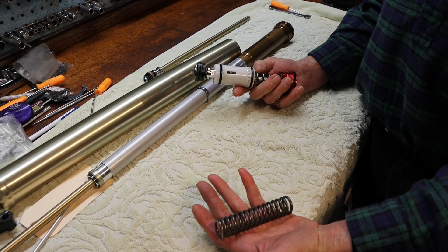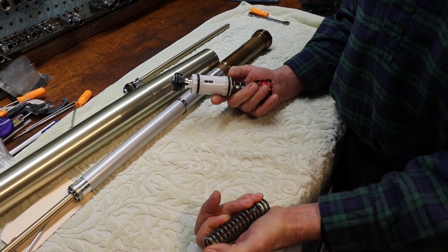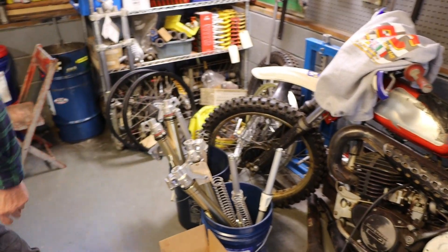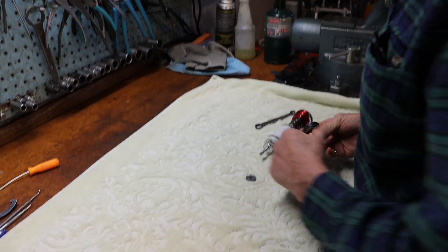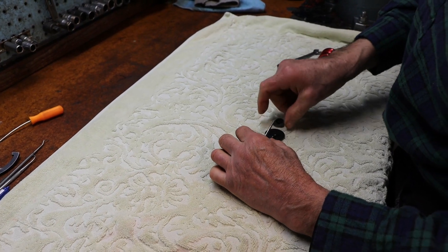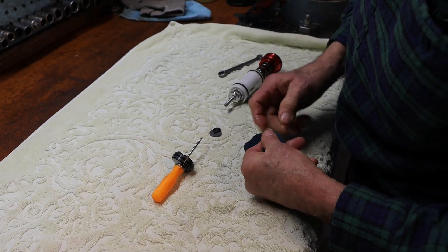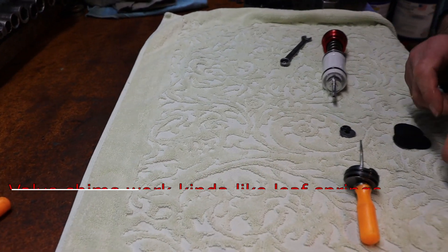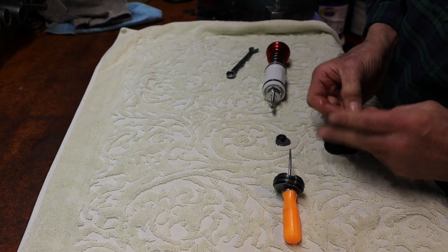We take out the stiffer spring and replace it with one that is more responsive and light. The oil is displaced and forced through these flexible valving shims — we have numerous flexible valving shims. The manipulation of thickness and diameter is the way we control oil flow at the compression piston assembly.